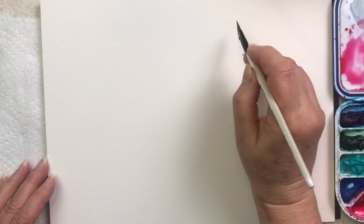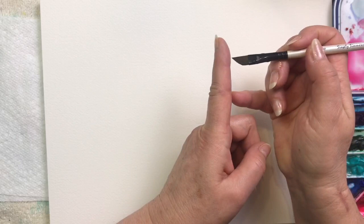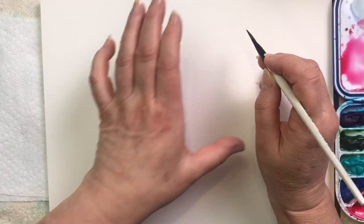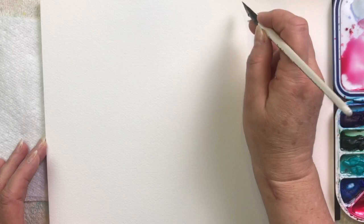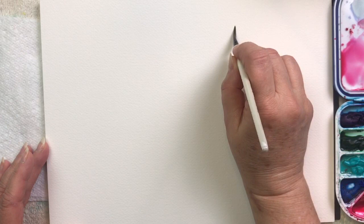I'm just going to start by doing one of those leaf shapes that we practiced, but because I'm using color now it's going to turn into a petal shape. I'm laying that angle down on the paper, pulling towards me, applying a little pressure to spread out the bristles, and then bringing it up to a point — on the thin line, apply pressure, back up to the point. Depending on how long you drag your petal, that will determine how big your flower is going to be.